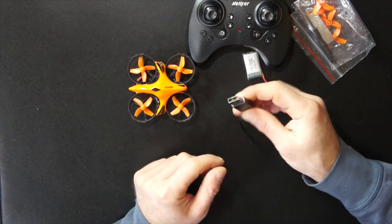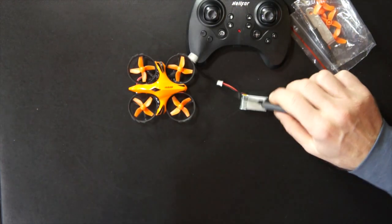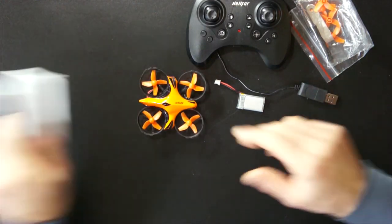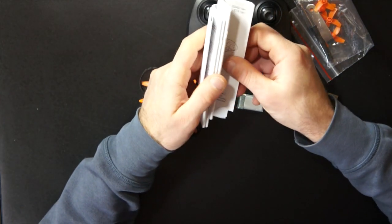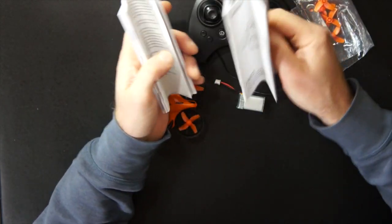We have the USB charger — on one side it has its small connector to attach to the batteries. The only downside is that it's a bit slow: it takes about an hour and a half to charge one battery, and each battery lasts about five minutes. So the charging time is very slow compared to the usage time. However, if you have a more powerful charger you can just use this connector and they charge more quickly.